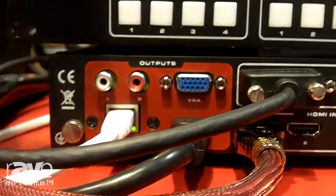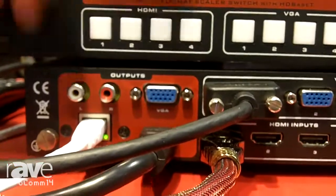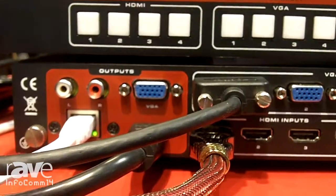Receivers as well. You also have an HDMI output, a VGA analog output, and a line level output.